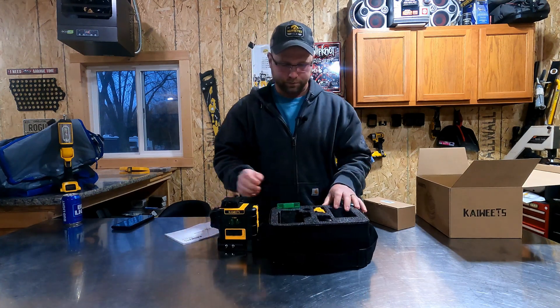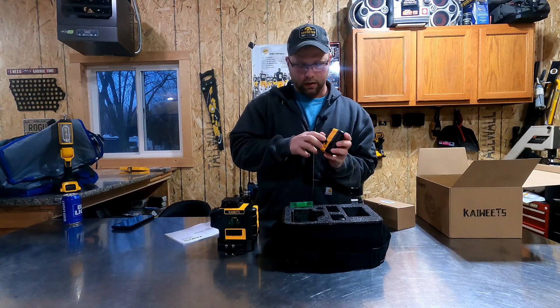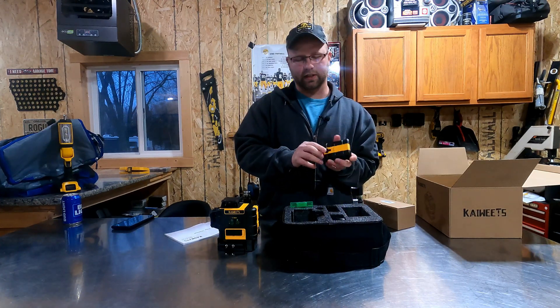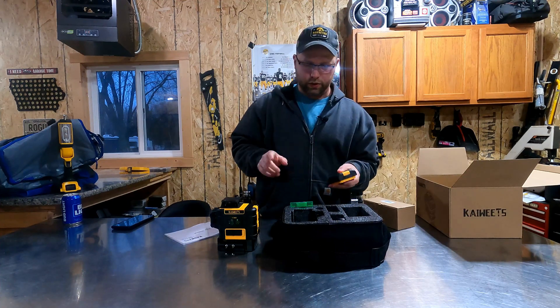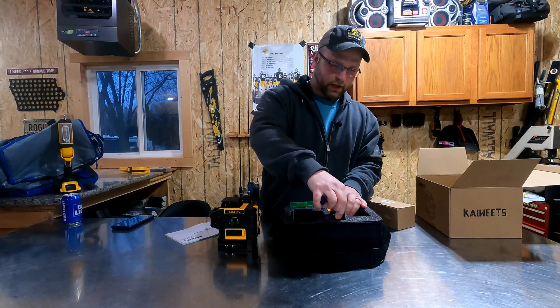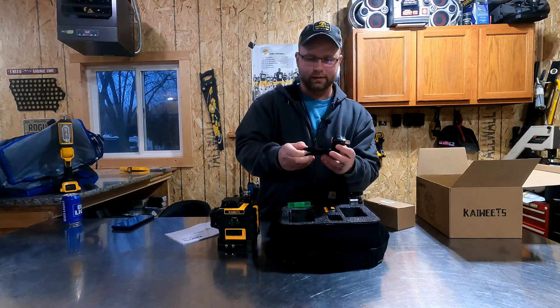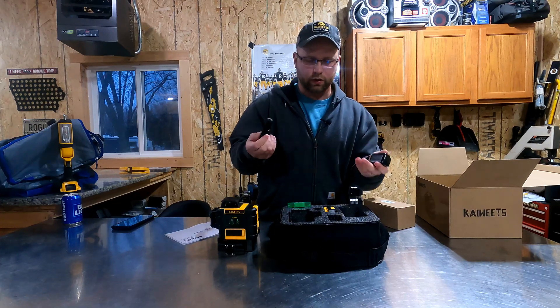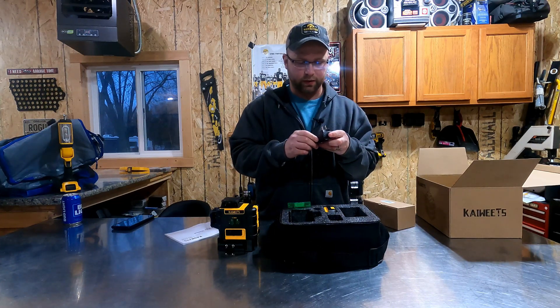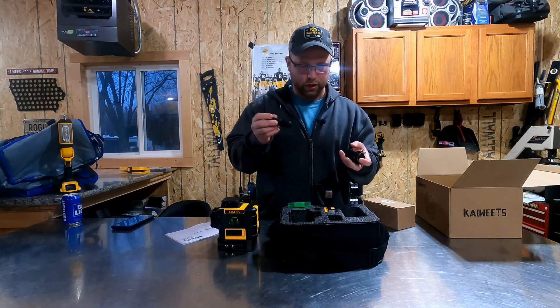It comes with a spare battery with USB-C and it has a battery meter that tells you how much battery you have. The extra battery comes with the actual charging adapter and then the USB-C style cable. You can use any other USB-C, but this is what they supply. This is a 5-volt output charger.